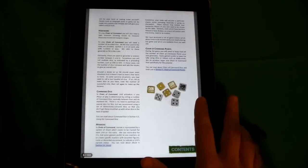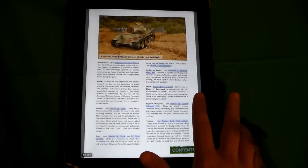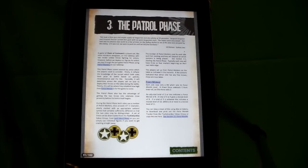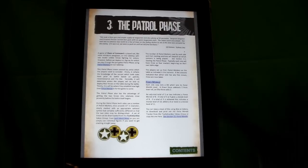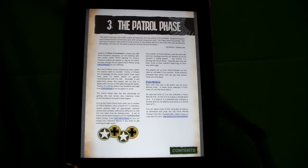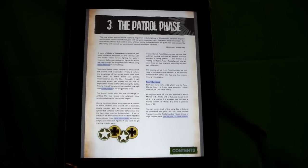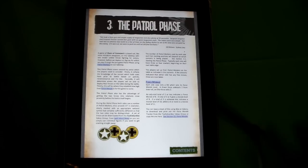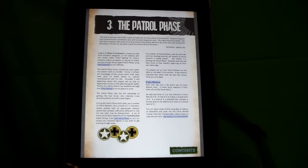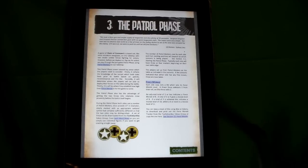One of the big reasons I got this is the patrol phase. When I was searching the internet trying to find out about Chain of Command — this just released, I believe, August 21st of 2013 — it has a lot of unique aspects, and the patrol phase is one of those unique aspects. When you're doing a scenario, and they have six scenarios in here, it's not just a simple 'you place 12 inches within your side of the board.'